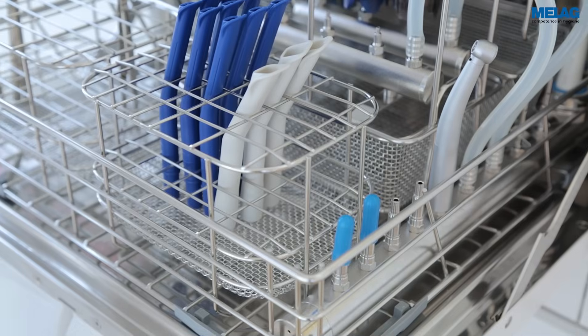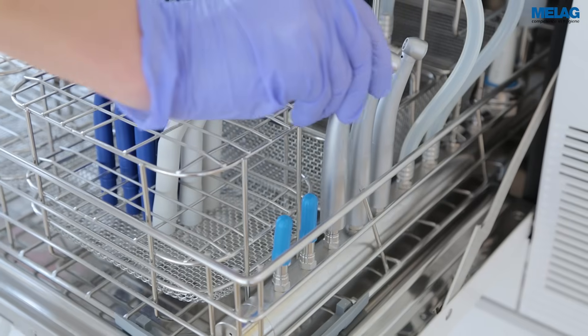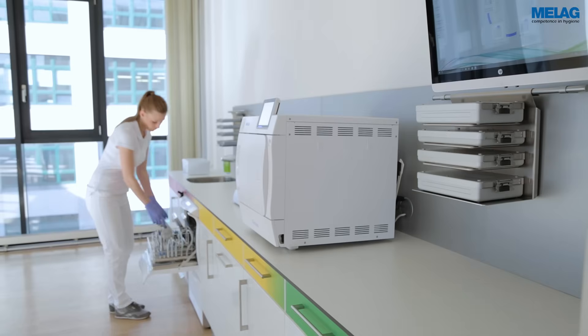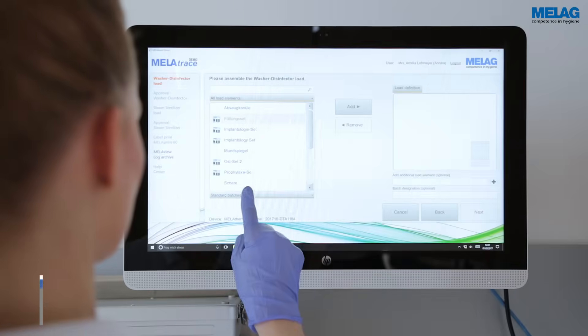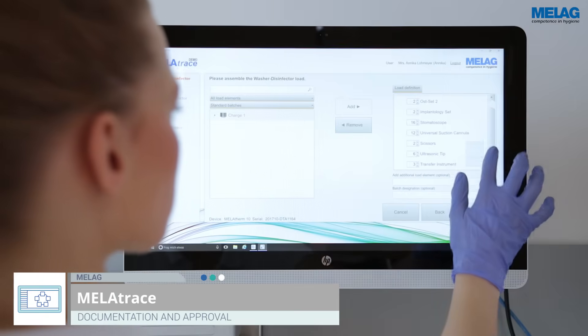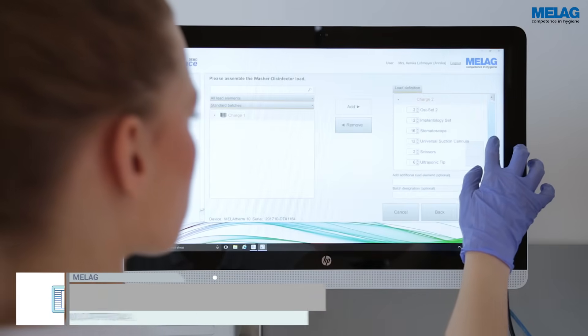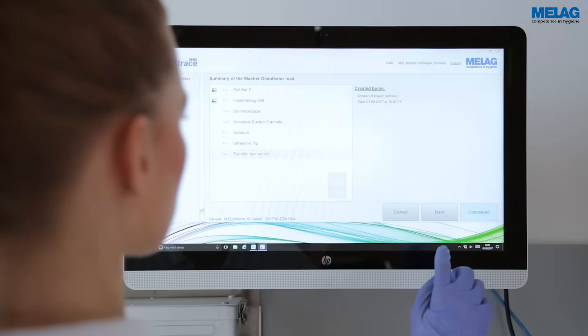An ever greater importance in the treatment process is placed on standardised decontamination of hollow instruments. The use of the intuitive and clearly arranged documentation and approval software MeLaTrace allows complete transparency. Defined load elements of the MeLag Therm 10 batch can be clearly attributed to a later approval.